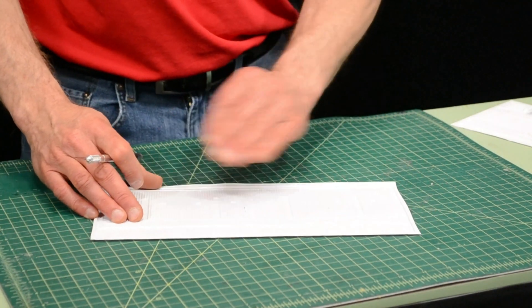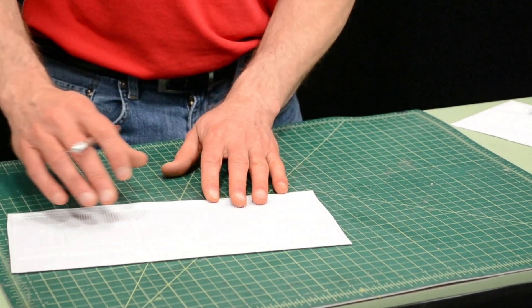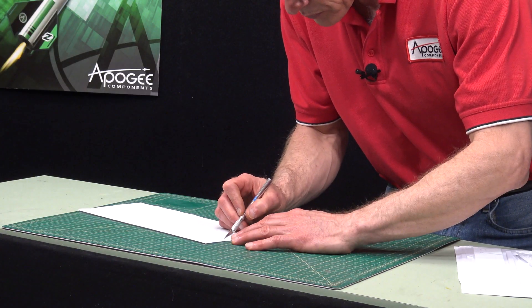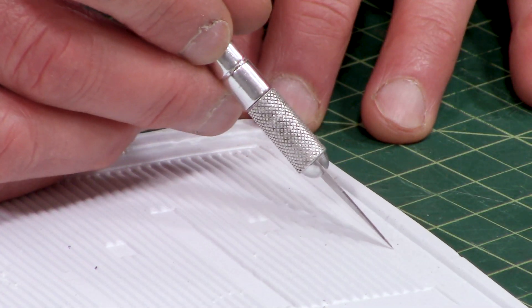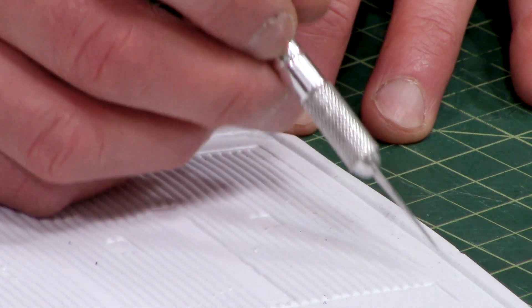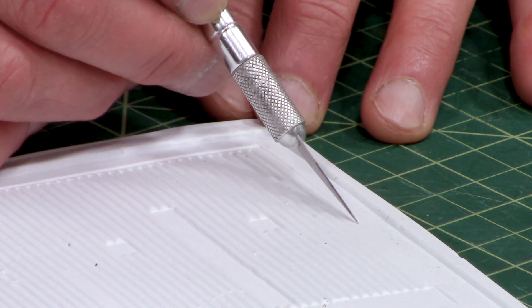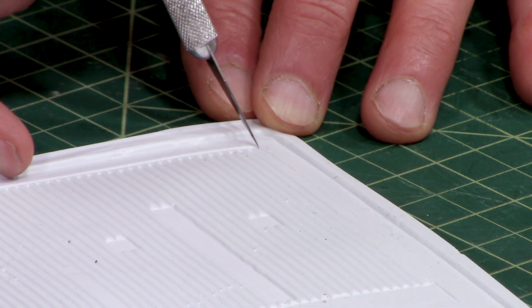On the back side, we want to run our knife blade right in that edge. There's a raised edge right along the edge — that's where we want to run the knife blade. Just go very slow, and we're not trying to cut through all the way — we're just trying to score it.